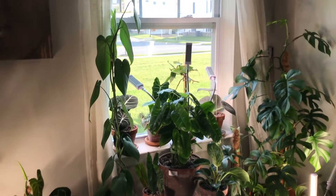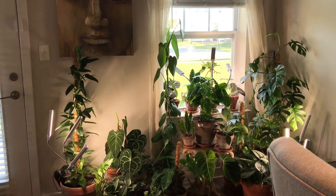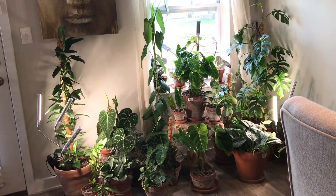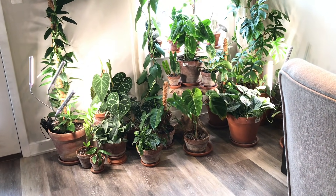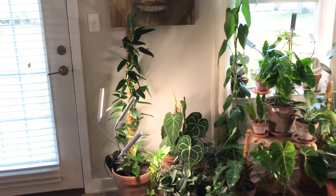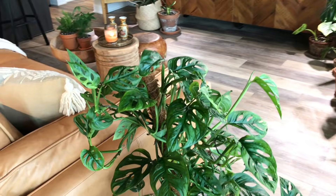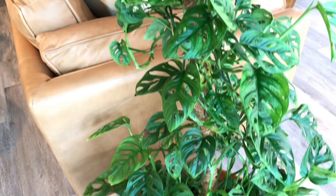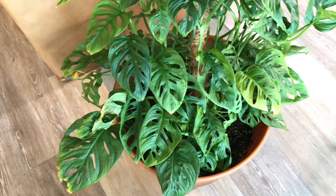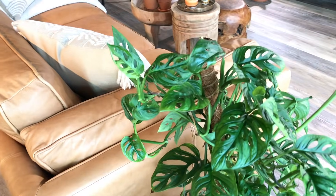I'm going to give you guys an overview of this area. Let me know if you guys like it better without the shelves. Here is my Monstera adansonii — she's doing pretty well. She did have a bout with thrips but she's looking a lot better.